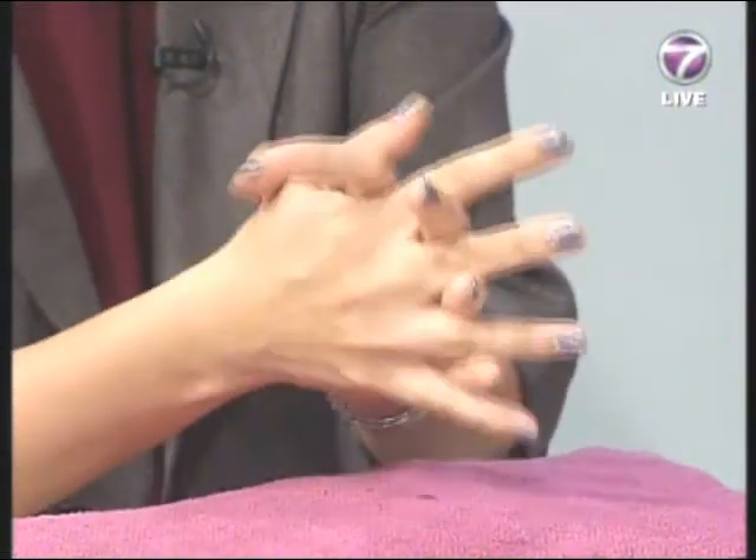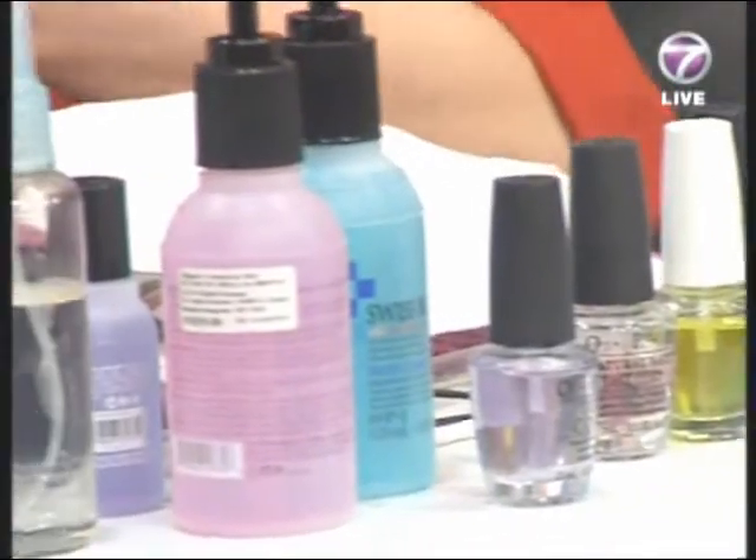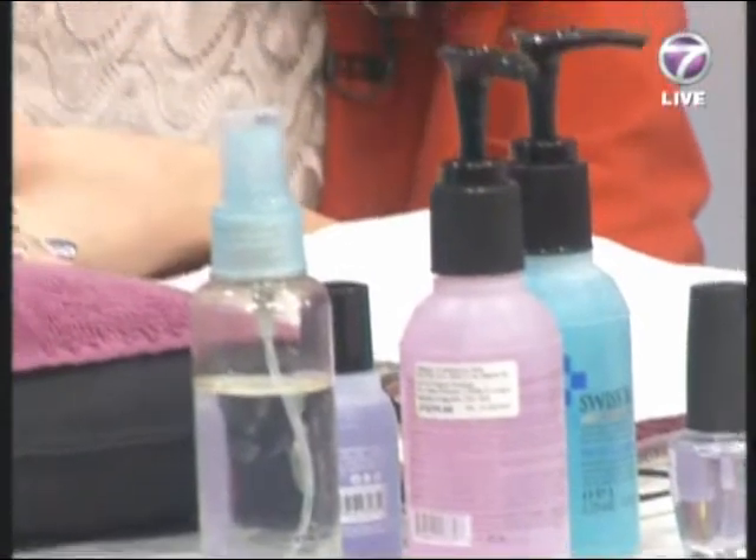This step ensures the color is very long-lasting. Sometimes moisturizer or oil on the natural nail can mix with the new polish and affect it. After that we're going to put on what we call a chip-skin coat to prevent chipping and to balance the nail's pH.